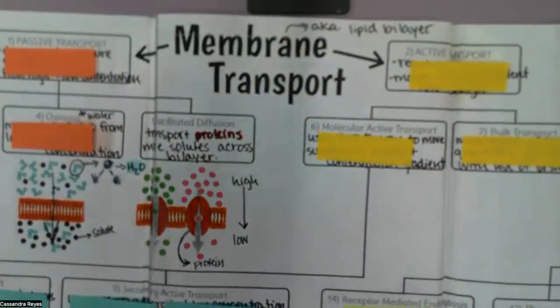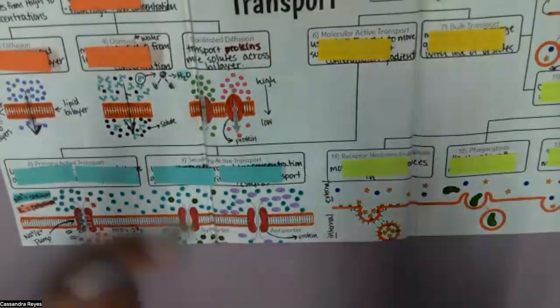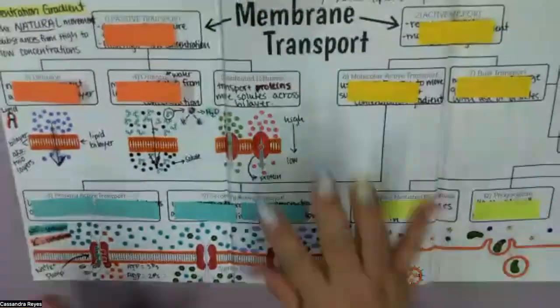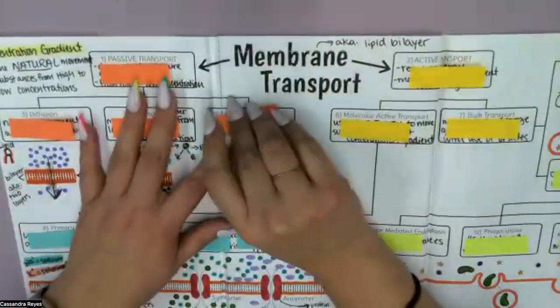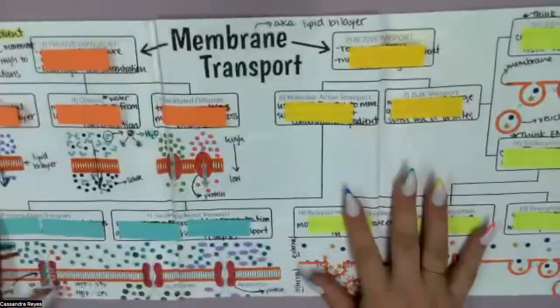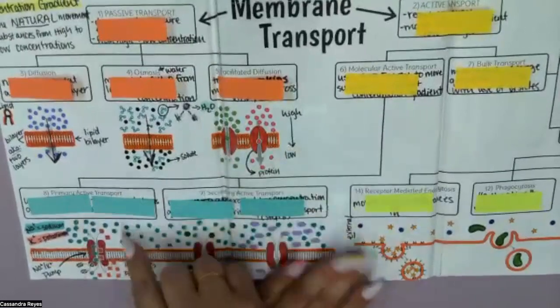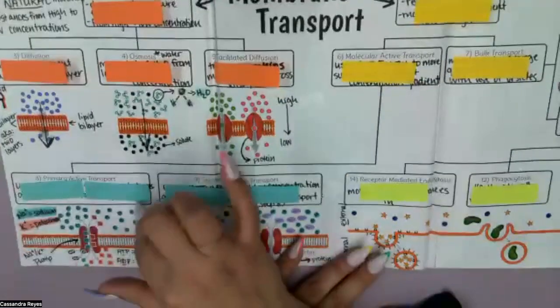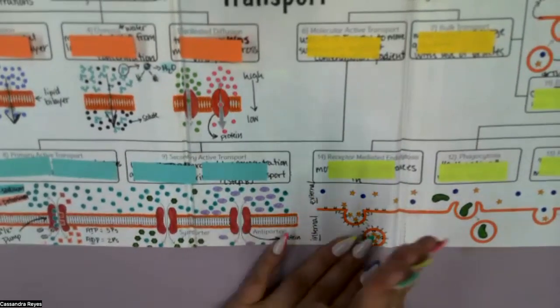I've actually already prepared one for you — this is from my classroom last year. As you can see, I have pretty extensively colored this. I'm not going to make coloring a requirement, but if you do color this I will give you quite a bit of extra credit — a good amount. I would like to point out that these structures here are all the same color for a very good reason, and these structures over here are also the same color. If you decide to color this, make sure you're staying consistent with colors across the different aspects of it.